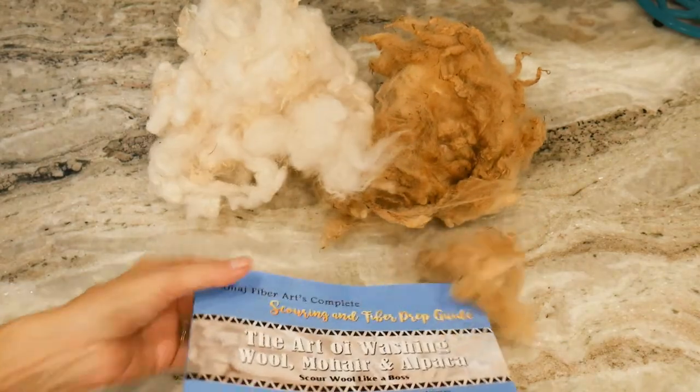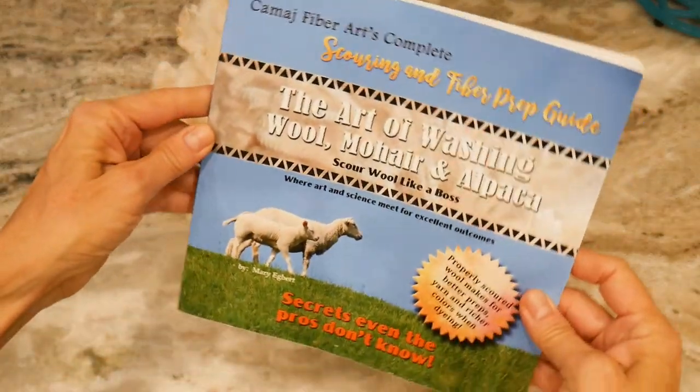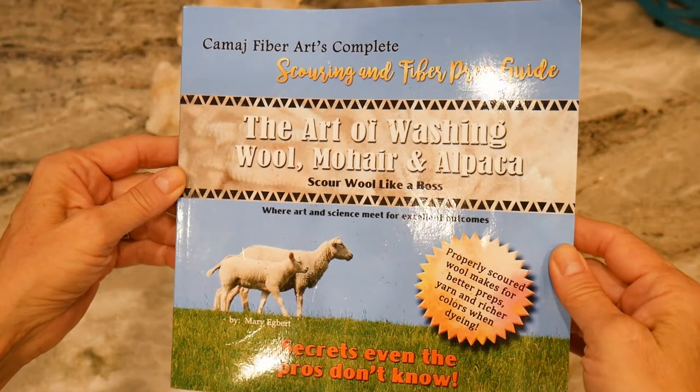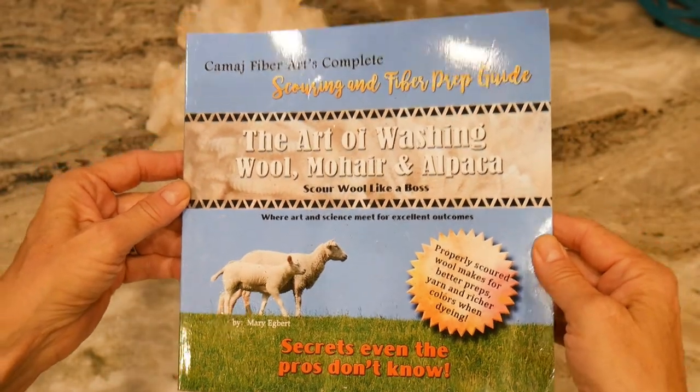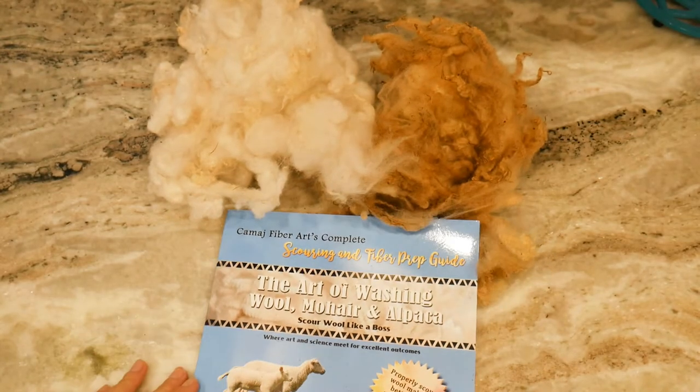So if you want to learn how to scour correctly and properly the very first time, on Amazon you can find my book The Art of Washing Wool, Mohair and Alpaca. Thanks for watching and we'll see you soon. Bye!